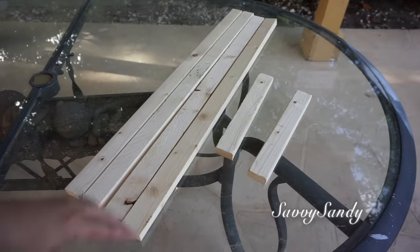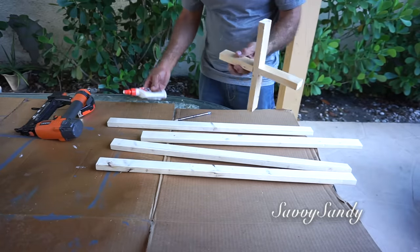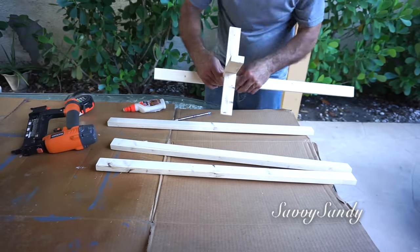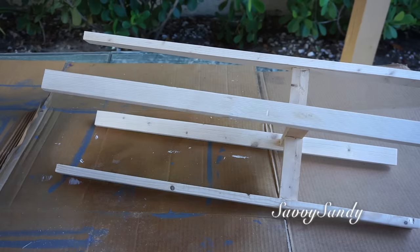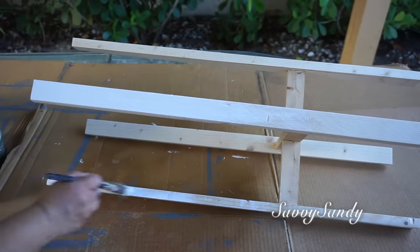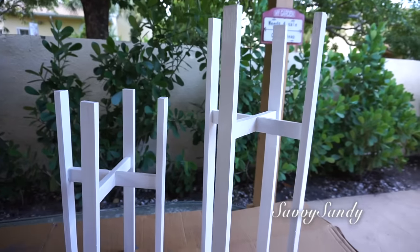Tercera idea: soporte o portajarrones. Para esta idea también necesitarás cuatro palos largos y dos pequeños, y también el pegamento de madera. Igualmente que con el anterior, vas a medir la altura de las patas y vas a hacer el soporte en cruz como base, y ya lo vas a empezar a pegar con pegamento o con clavos, todo alrededor en cada punta. Para estos soportes no les voy a poner barniz, sino que voy a usar una pintura de pared de color blanco, aplicada con una brocha por toda la madera. Puedes usar pintura acrílica, pintura en aerosol, o simplemente dejarlas del color de la madera.